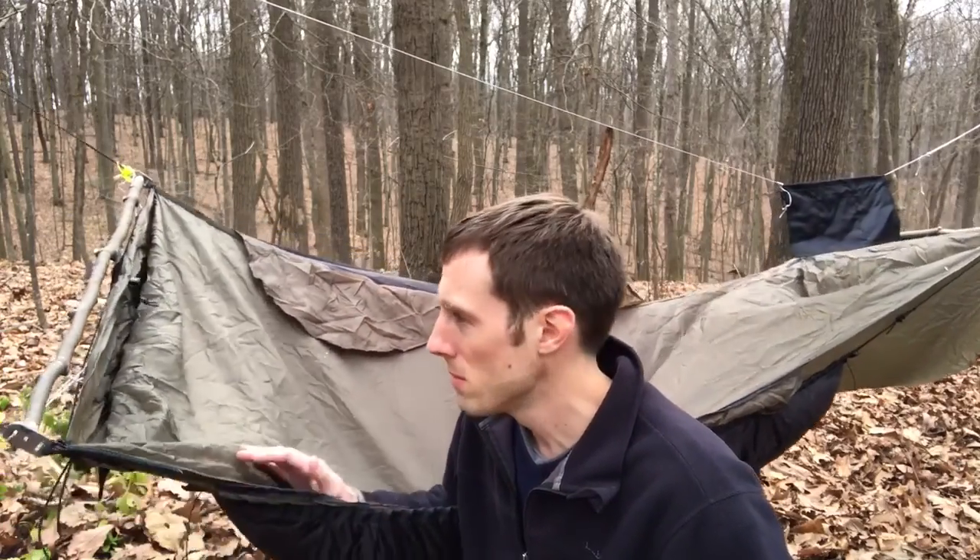So if you forget your spreader bar poles like me, on a real trip you could definitely make some out of sticks — it wasn't too hard. If I wasn't filming this it probably would have taken 15 minutes. This would definitely save a trip, and in that situation I wouldn't throw them away — I'd carry them with me just in case I couldn't find sticks at the next campsite. Basically, sticks and a knife and you have spreader bar poles. If you liked this video please let me know in the comments and hit the like button — thanks for watching.